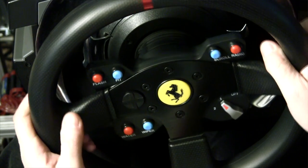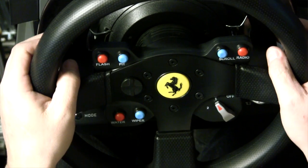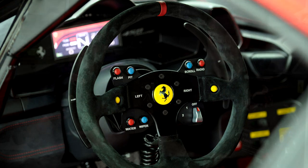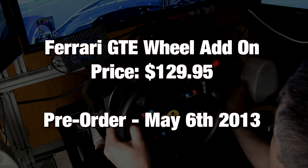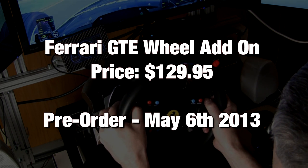The actual rim — I'm guessing this is an 11-inch rim — and the real one is probably about 13 to 14 inches. This new wheel is going for $129.95 and it's going to be available for pre-order on May 6th or so.